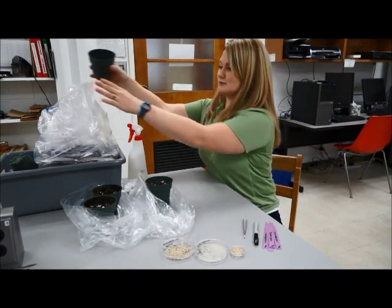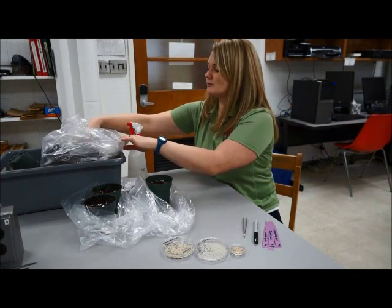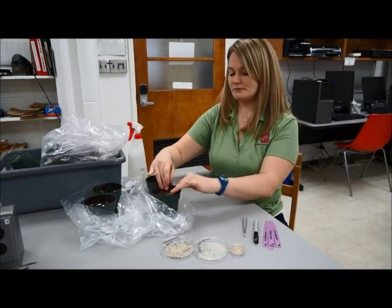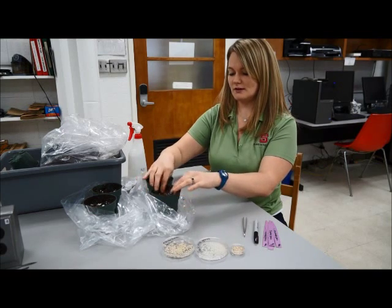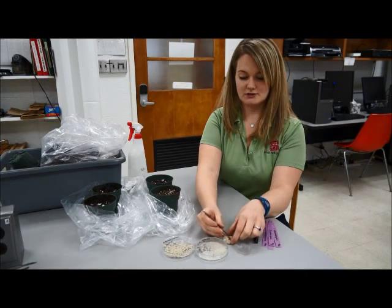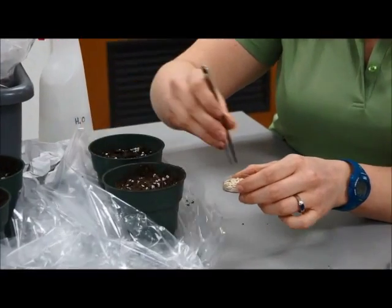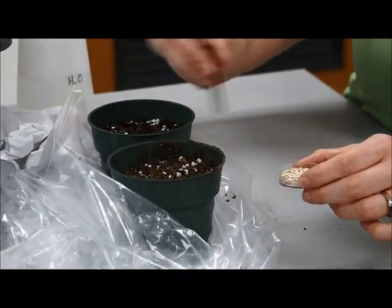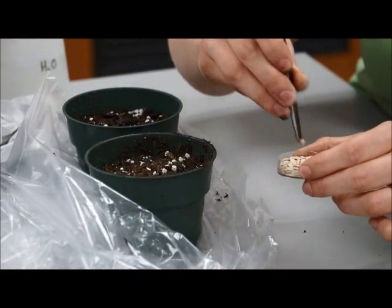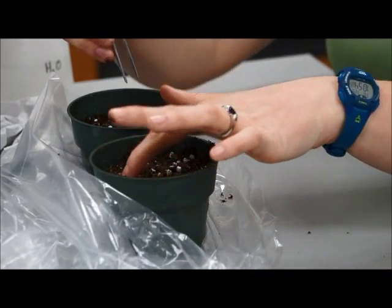I've already potted three pots, so we'll go ahead and do our last one. We get our soil — or media — and fill it up just about to that first little line. We're going to place eight cucumber seeds, and I've also placed eight cucumber seeds in each of the other pots. You want to place them about one centimeter down into the media, then cover them up.